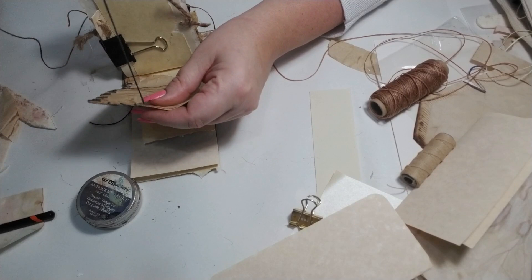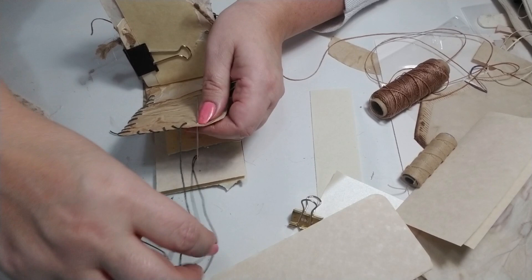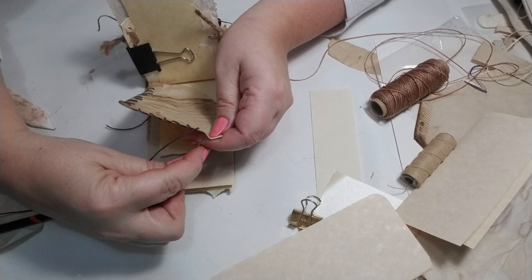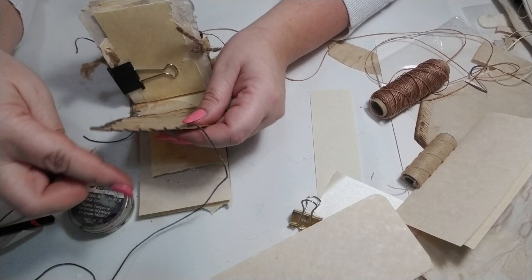Another thing you can do is just do a single stitch — you'd literally just end with a knot or a tie. But I do want to continue and complete the cross stitch. I'll do different stitches on some of the other pages.